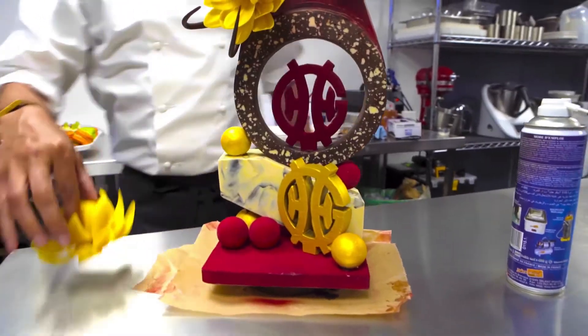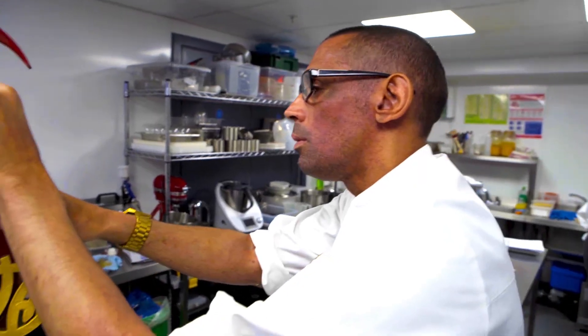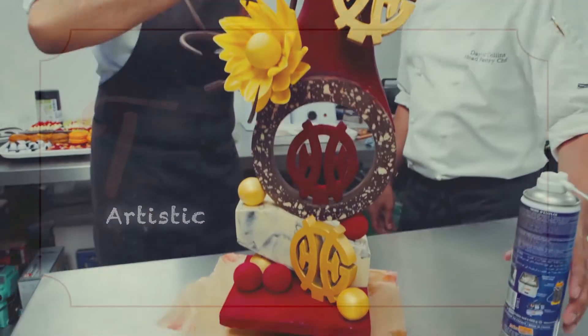If you don't keep practicing, the blisters come back. It's not something you can just pick up easily — you have to sit down and draw it, because you need that idea in your head. And having that artistic side helps a lot.